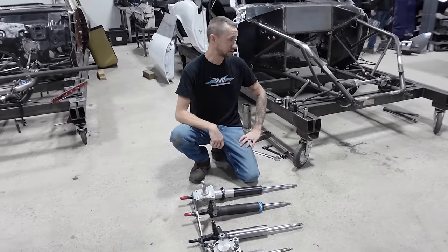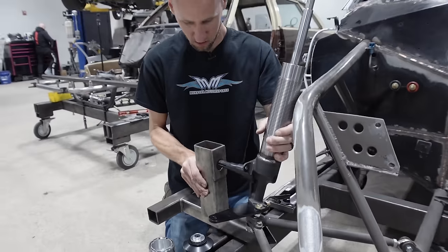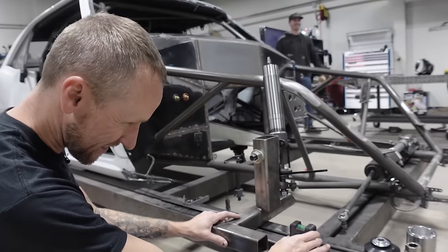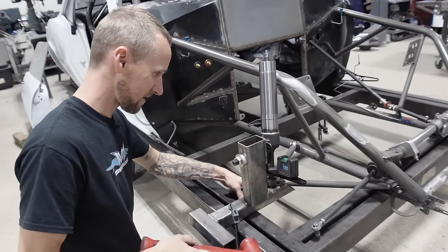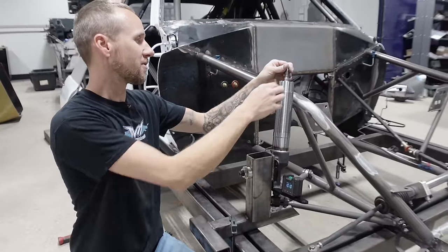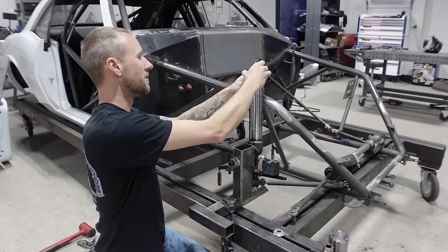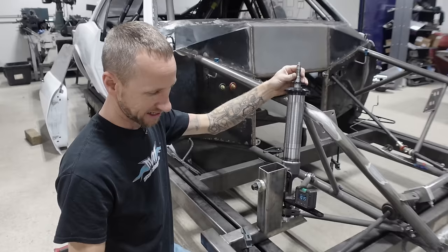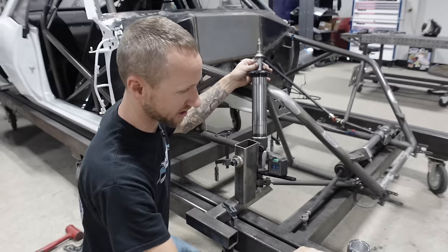That's just not possible without sticking them way out the hood. So we're trying to find a happy medium of fitting it under the hood and still having a good usable amount of front end travel. So we're going to mock these bad boys up on here and see if they fit. We got our caster set up at 10 degrees, right where we want it. These struts are just for mock-up — they don't have any valving in them.